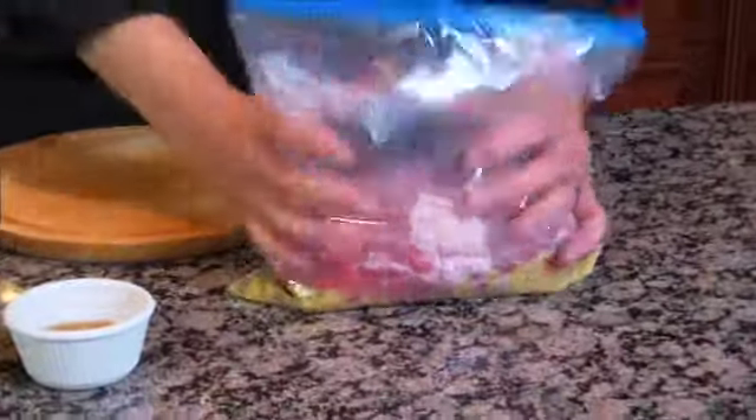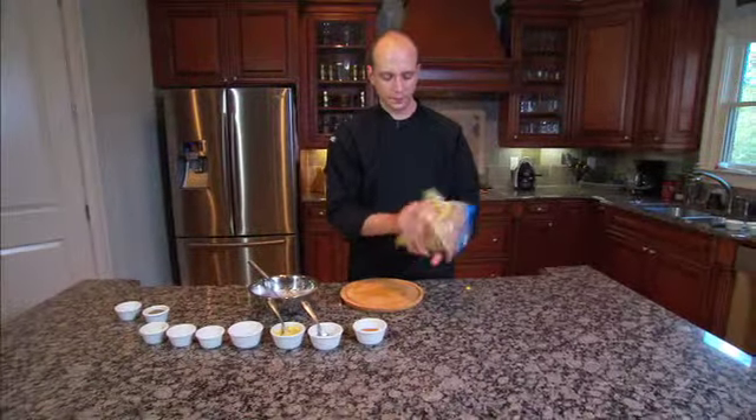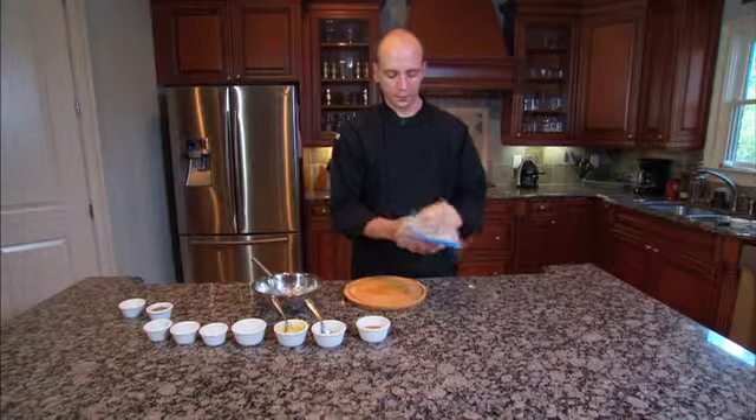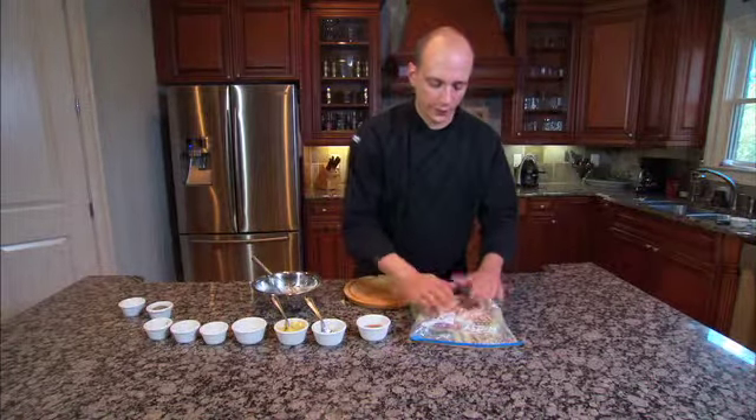Close it up — you want to get as much air out as possible and massage it for about 30 seconds or so. That should go in your fridge for about 12 to 24 hours to marinate.